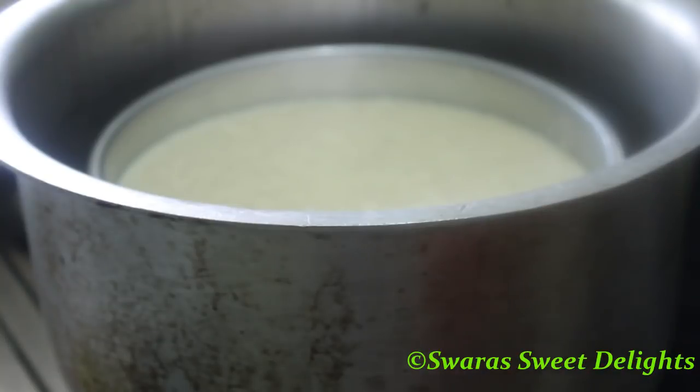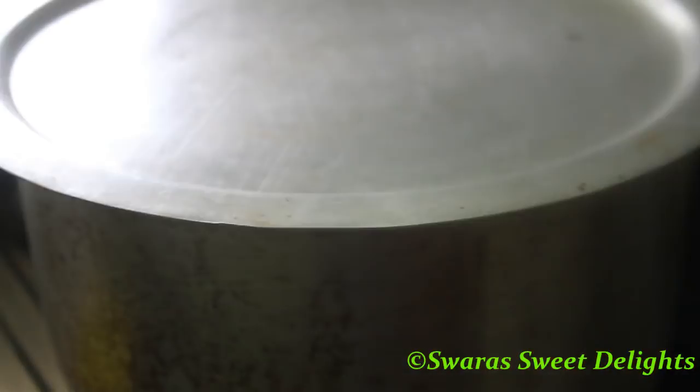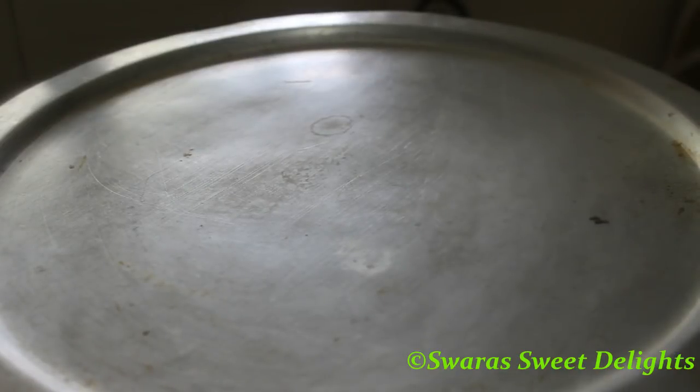We have placed the cake tin inside — be very careful as the vessel is hot. We will cover this and bake it for 40 to 45 minutes on very low flame. If you are baking in an oven, you can bake at 180 degrees for 40 to 45 minutes.